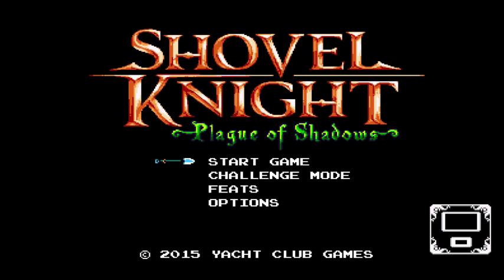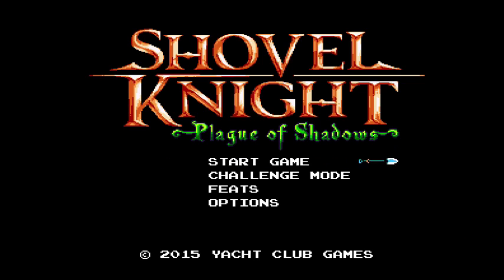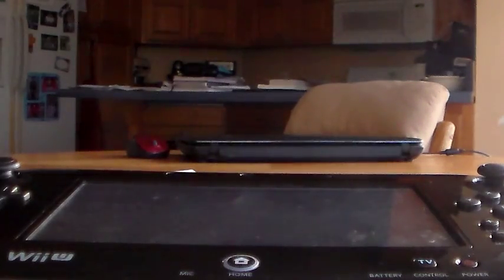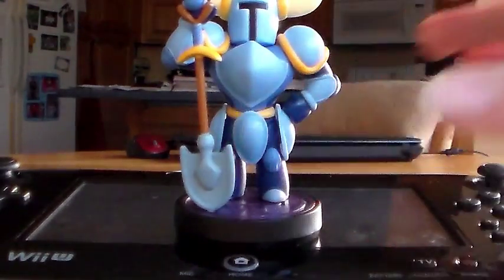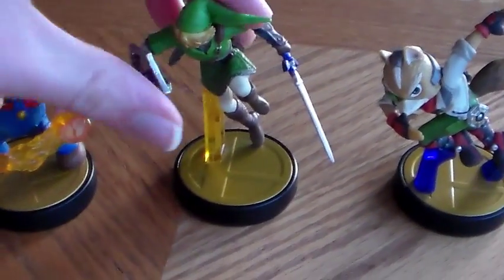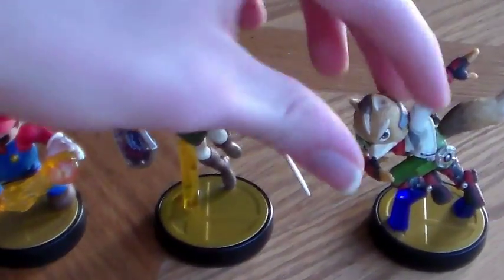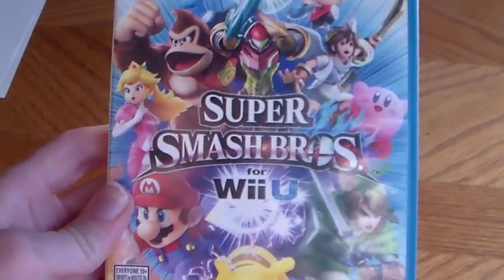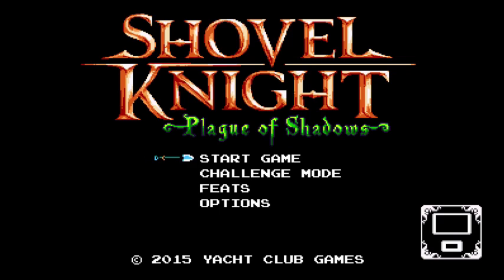I've talked about it a lot, I've played it a lot, I just love Shovel Knight, but we're not done yet. The Shovel Knight Amiibo is out and I recommend you get it. For those of you who don't know, Amiibo are these plastic statues that are compatible with your Wii U or 3DS games. The most common example of Amiibo functionality is Super Smash Bros. for Wii U. And now Shovel Knight has his own Amiibo.